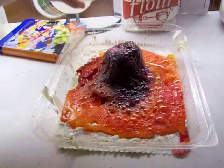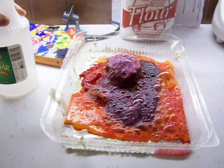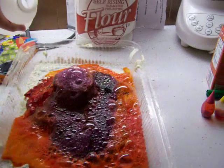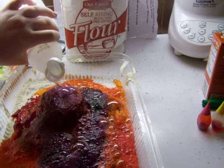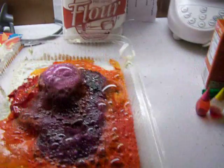You have to pour more. It's just a chemical reaction, but it's one form. You chose the right pan. Thank you for that. I have to add more baking soda. This is really cool.